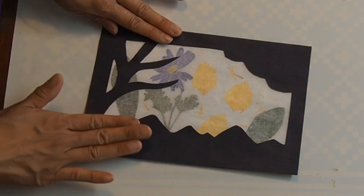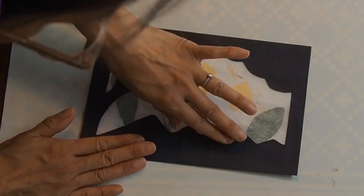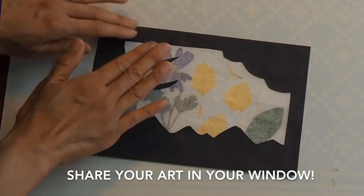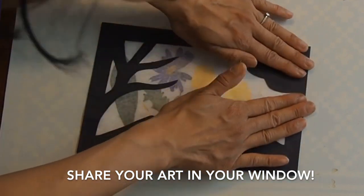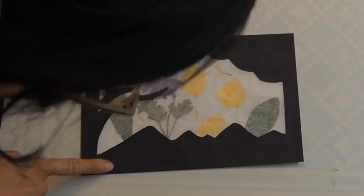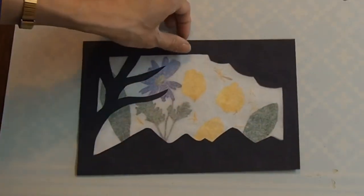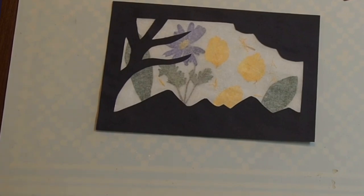I glued the inside part of the black on the opposite side and fold the whole thing together — if I do this nicely and slowly, taking my time, I can make it all match up. I like this idea of the window frame making us think about what is close to us and what is far from us. You can hang it from your window and share it with your friends and neighbors, take a picture and share it with us by email or on Instagram with the hashtag #AFKfromHome. And there we go — my little window frame using all these natural colors and different things we can find around our house.